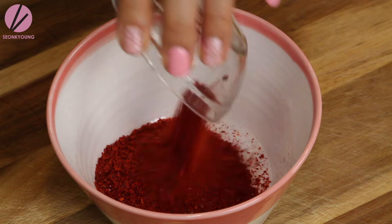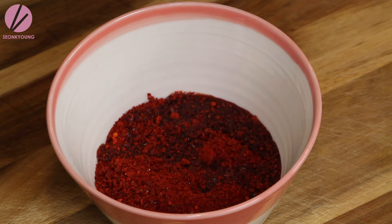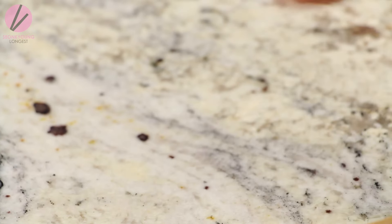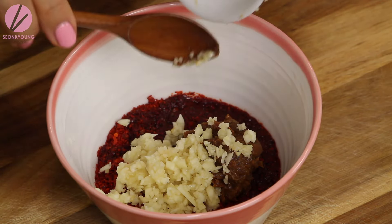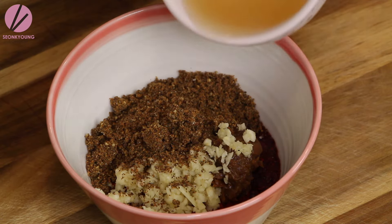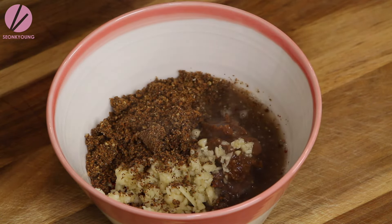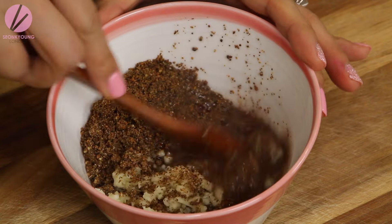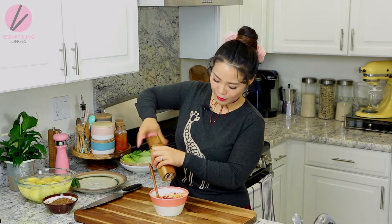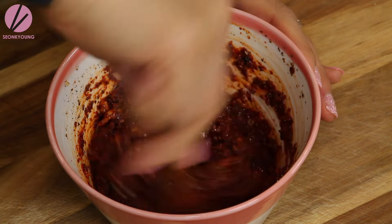Now let's make the sauce. Combine one third cup of gochugaru (Korean red pepper flakes), three tablespoons of fish sauce, two tablespoons of doenjang (Korean soybean paste), two tablespoons of chopped garlic (about six to eight cloves), a quarter cup of the wild sesame seed powder we made earlier, and about three tablespoons of soup from the pot to thin out the sauce. Mix everything together — and add some black pepper too.